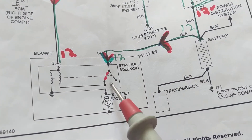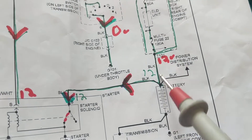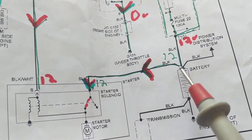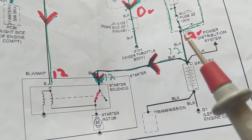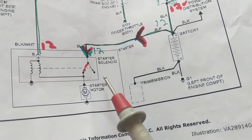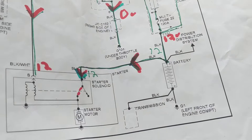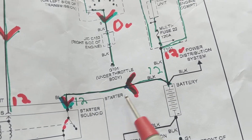This wire is drawn a little thicker, meaning it carries more current. More current goes through this one — in other words, this is the high-gauge wire that takes the massive amount of current when the starter motor is activated. Depending on the number of cylinders and other features, that can be 300 to 400 amps.